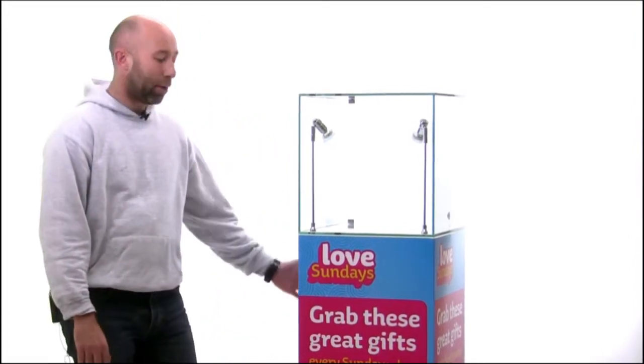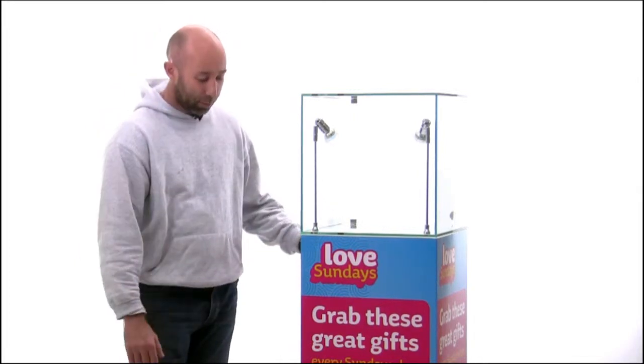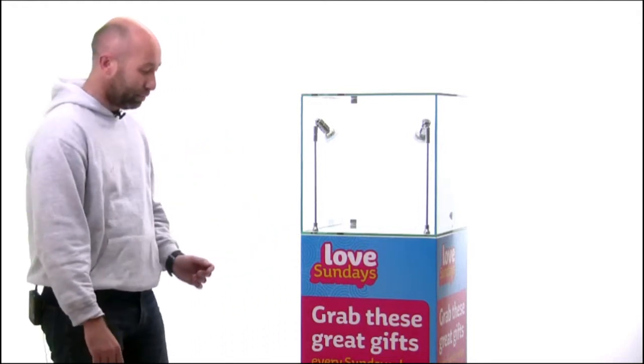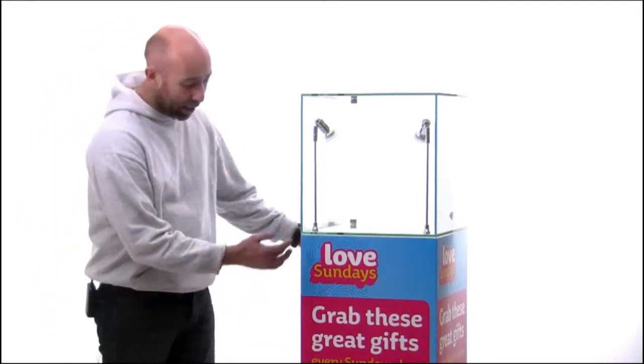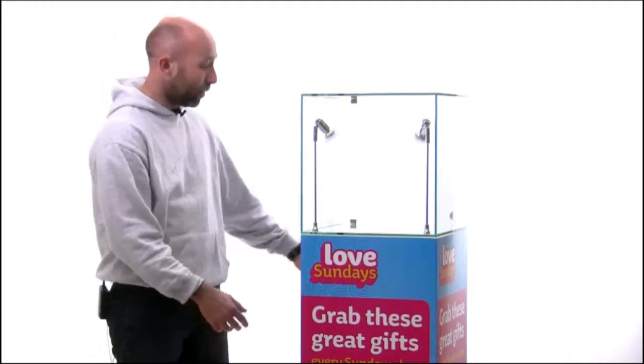Hi, my name is Rich from Exhibition Plinths. Today I'd like to talk to you about our range of vinyl wrapped plinths. Here we have a model which has just been finished today in the workshop and will be going out tomorrow morning. As you can see, this is a printed vinyl which can be applied all around the plinth to give you a really nice finish.